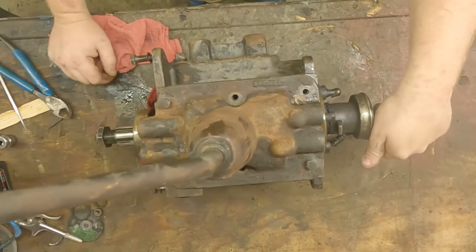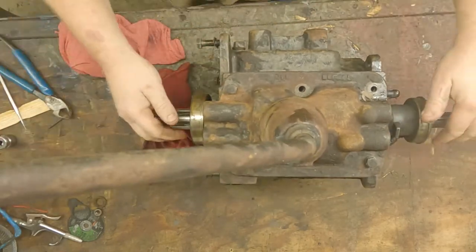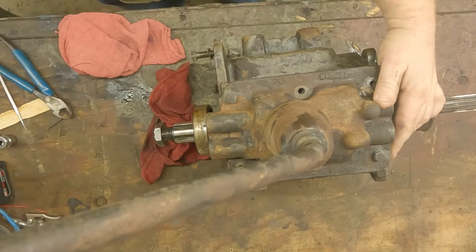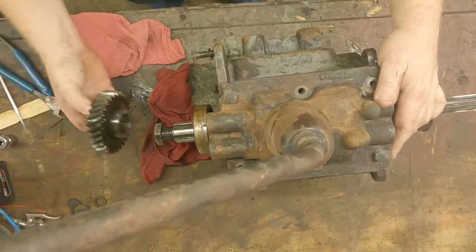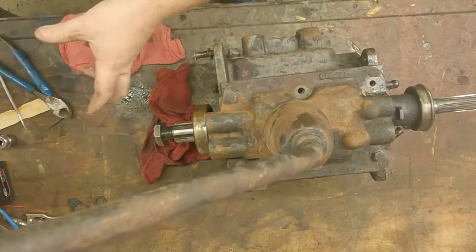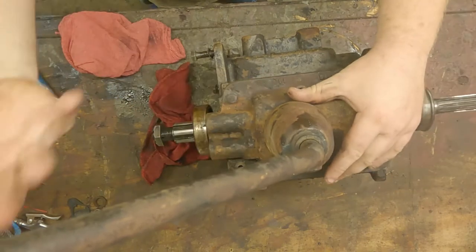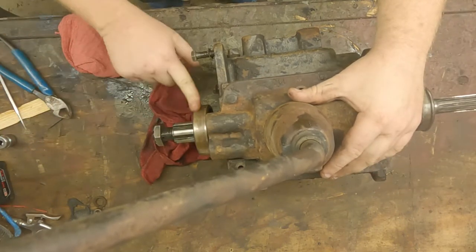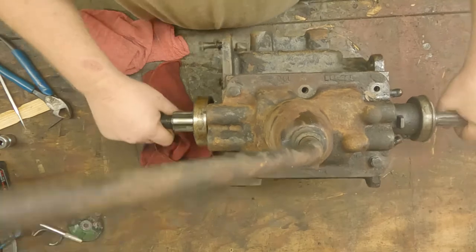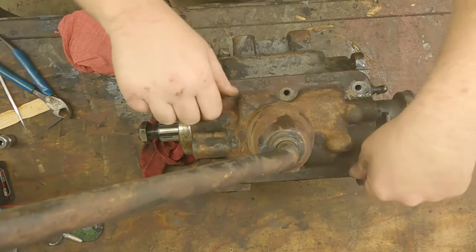I'll go over the removal process when we go to install it. You got your main shaft here that the output gear for the transfer case goes on, so before you remove it you got to take that off. The transfer case will pull off, and if you put the shift tower in gear that'll hold the forks. This bearing got stuck and it pulled the whole main shaft out — no big deal, it had to come out anyway — so we got a needle bearing mess in here right now.